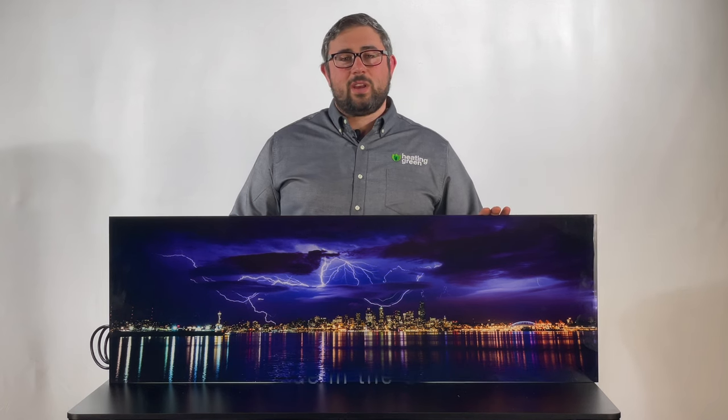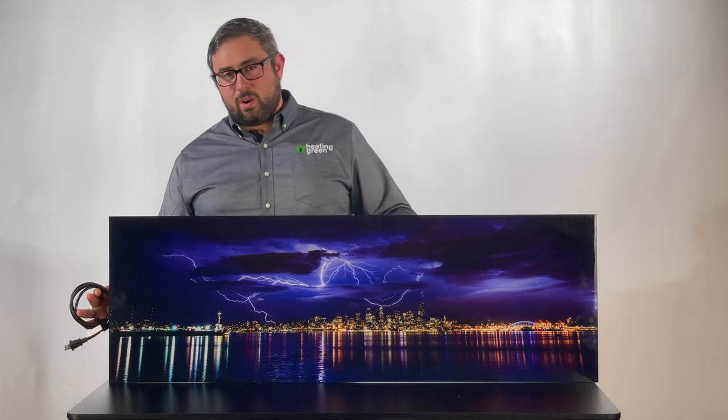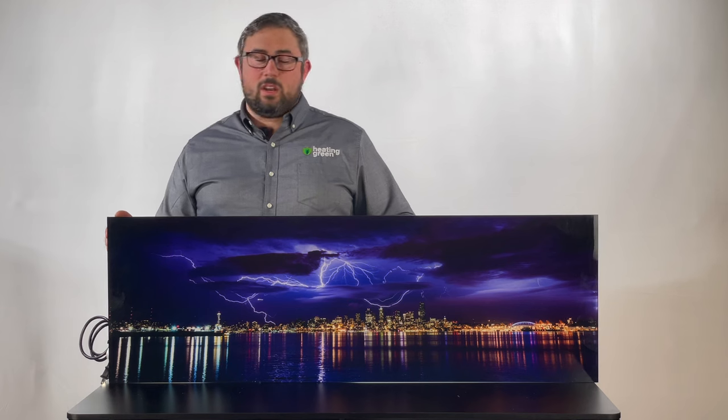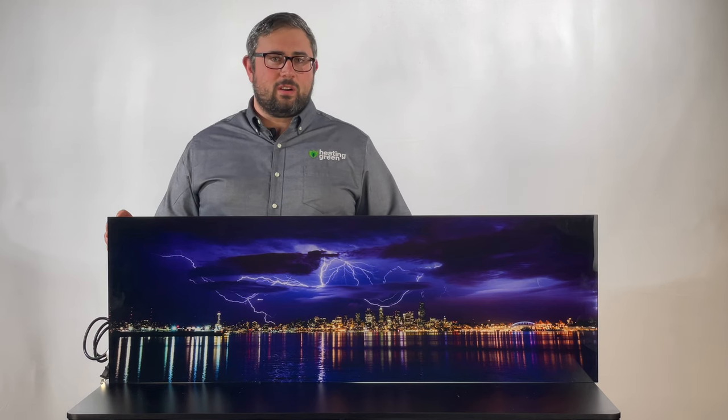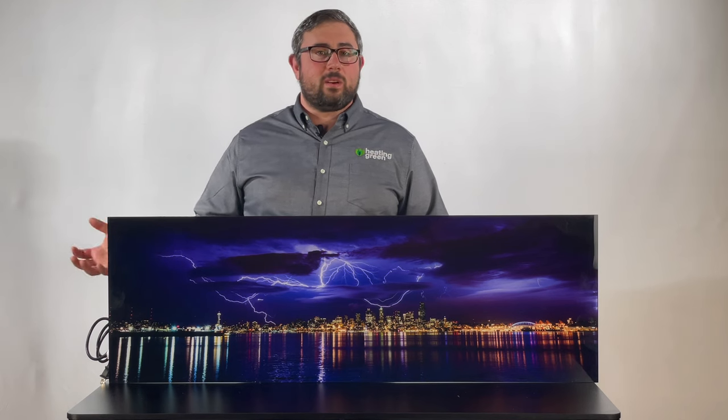This is US-made; it usually takes about a week to make them, and they come plug-and-play ready for use in any room — meaning they come with a cord ready to plug into the outlet and an on/off switch to turn the heater on or off. We can also make them with an integrated Wi-Fi thermostat to control remotely.